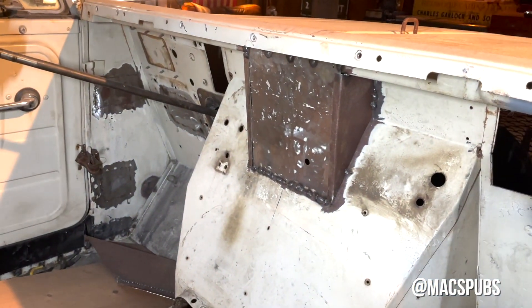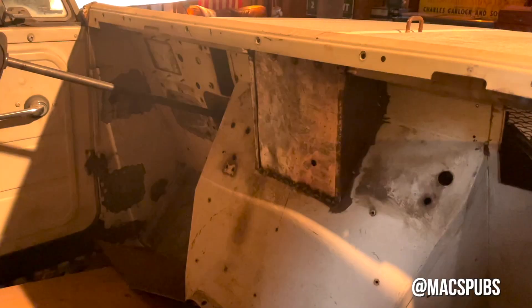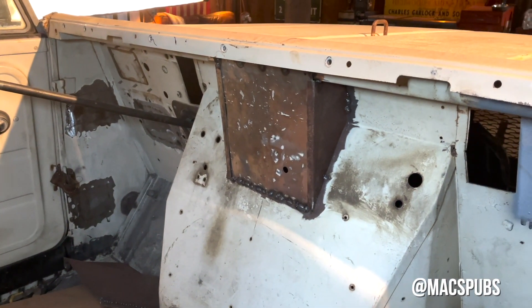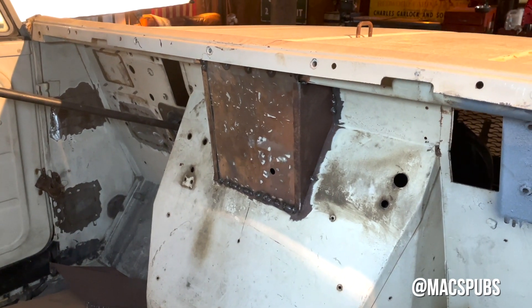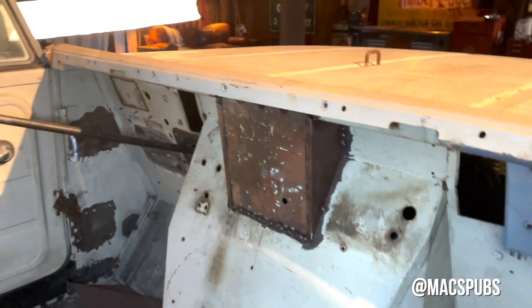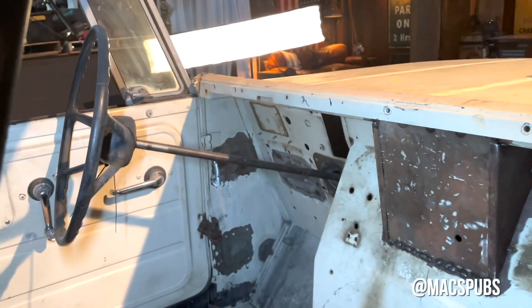On the inside, as you can see, the Chevy 350 has a distributor that sits pretty far back. So I had to make this tunnel so that I could adjust the distributor, take it out, or replace it if needed without having to pull the whole body out.